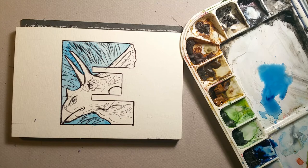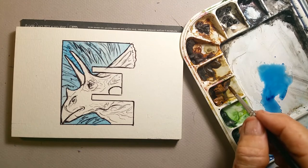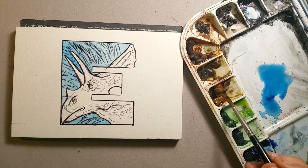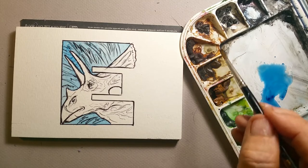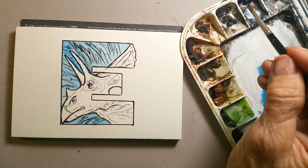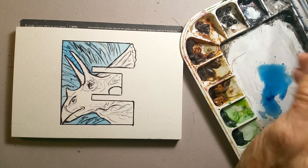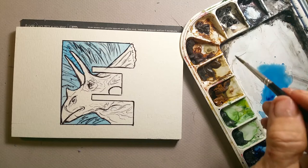I'm going to let that blue area dry because I'm going to go back into it with some yellow. Watercolor dries pretty fast — that's one of the reasons I like using it over acrylic or oil. On my palette you can see: raw sienna, raw umber, burnt sienna, burnt umber, sepia, Payne's gray, lamp black, and Mars black in the very corner. I won't be using any black in this particular one.